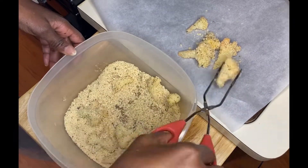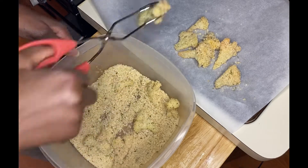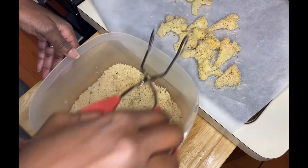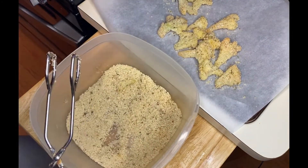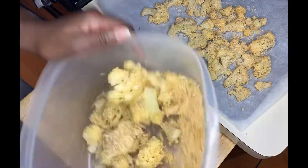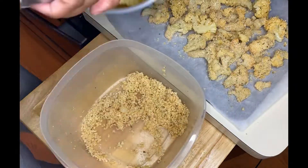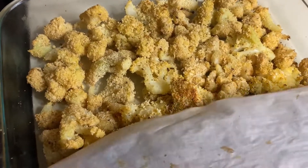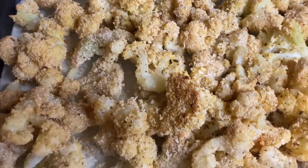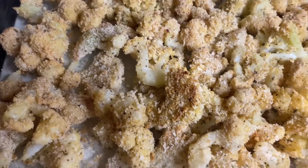I would have normally used a cauliflower steak, but I didn't have big enough cauliflower, so I had to use these little tiny florets. It is a little tedious to do this — takes a little bit of time — but you got to do what you got to do. I'm going to bake this at 425, and I think I cooked these for about maybe 20 minutes at 425.